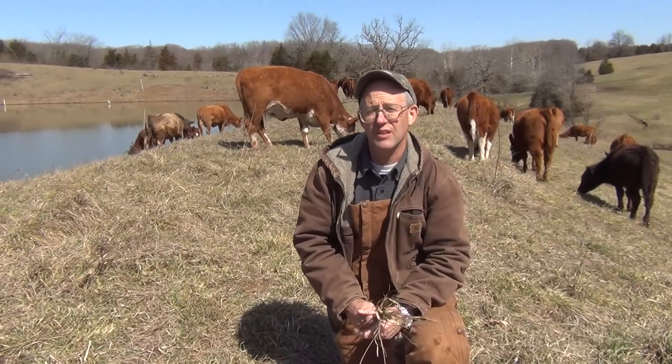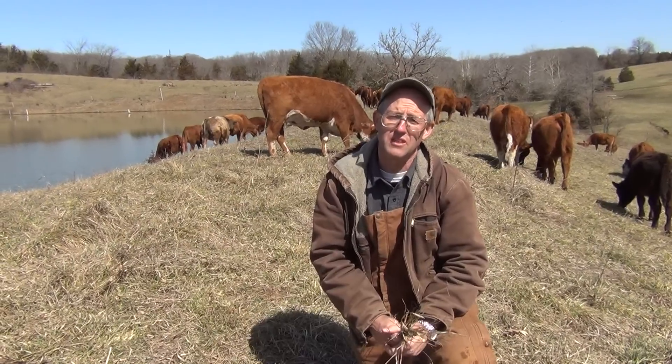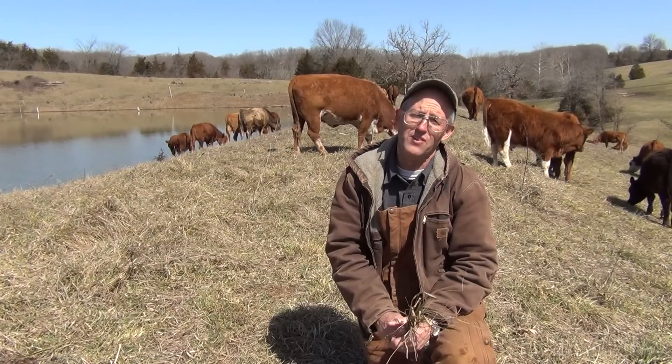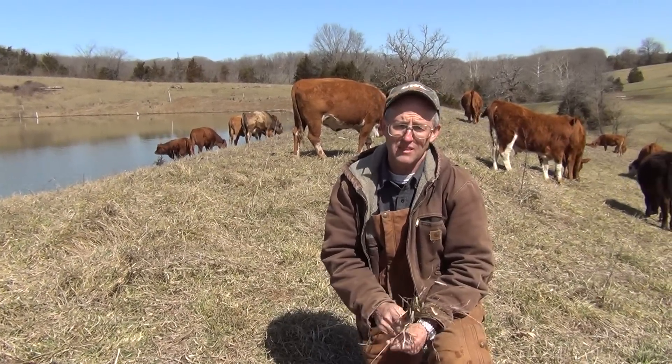Welcome to Judy Farms. I'm Greg Judy and today I'm going to go over some of the topics that we're going to be covering on our May Mob Grazing School, which is coming up the 9th to the 11th. We'll be having Ian Mitchell Ennis from South Africa in and Mark Bader. We're going to be covering today some of the topics.